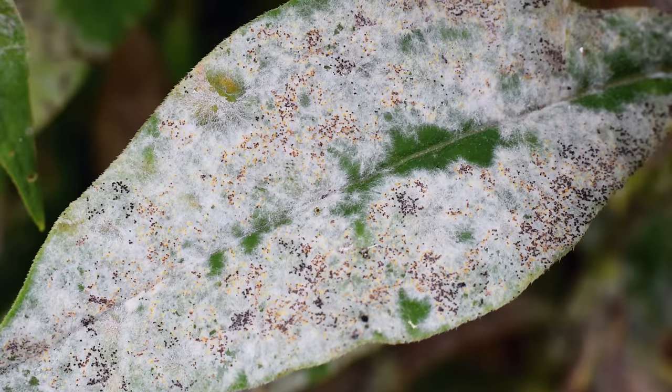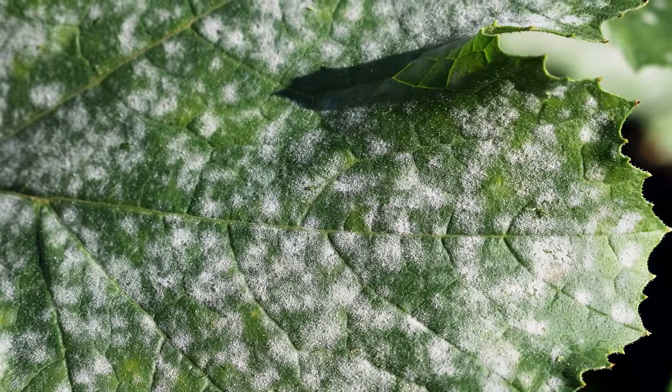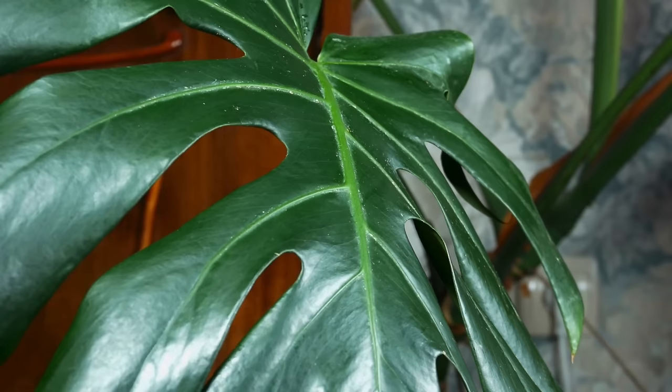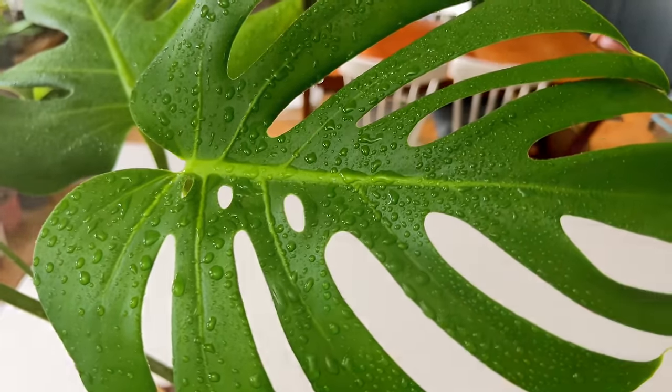Diseases such as powdery mildew can really stunt the growth of your Monstera Deliciosa and may be why it's not pushing out lots of new growth. Powdery mildew is a fine white powder that can affect any part of the plant above the soil line, and more severe cases can cause leaves and stems to yellow, along with stunted new growth. It's most likely to attack vulnerable plants — dehydrated or unfertilized Monsteras, or those with poor air circulation, high humidity, or excess moisture on the leaves. Prevention is key: keep your plant clean, regularly prune away dying leaves or stems, and water and fertilize correctly. Also — stop misting your plant.